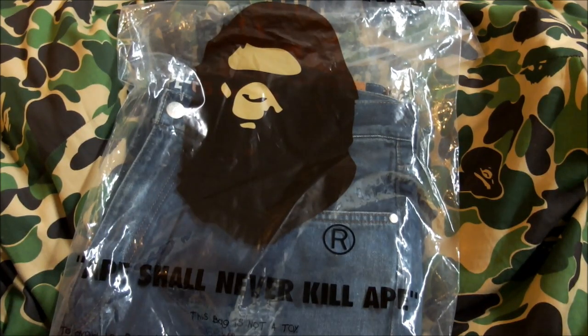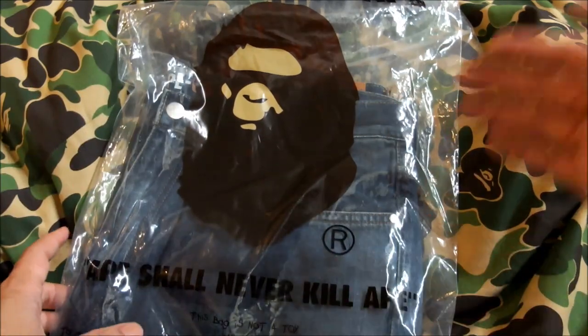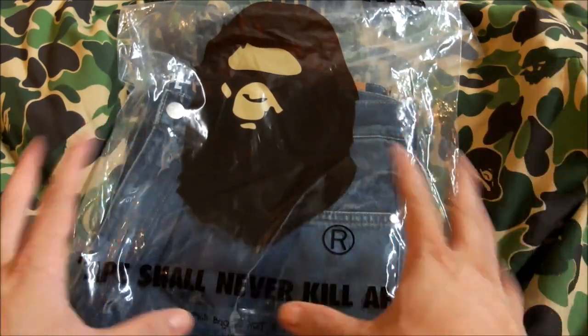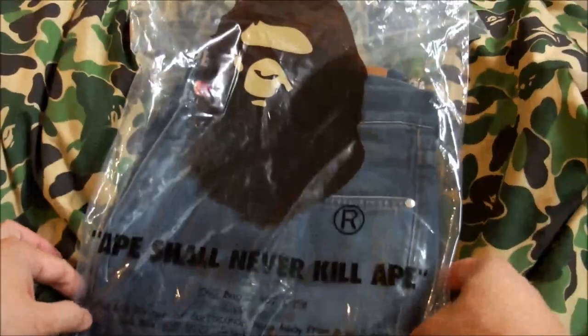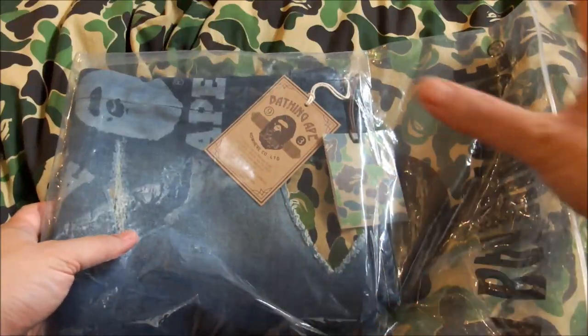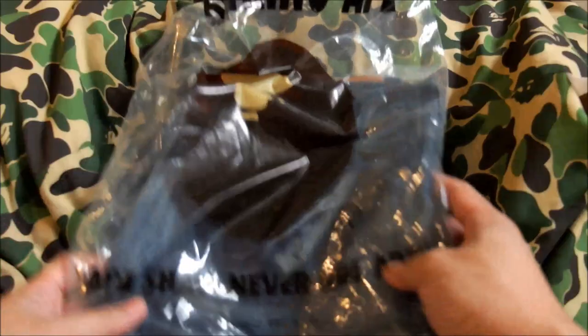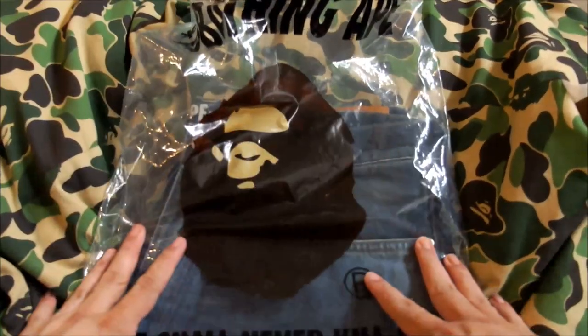Hey guys, welcome back to another unboxing video. Sorry for the lack of videos recently, but here we are back again. So let's get straight into it — as you can see here, I got a pair of jeans. I did an earlier review of some other models, but this is a recent model that was released in July 2018.